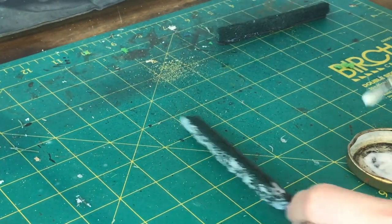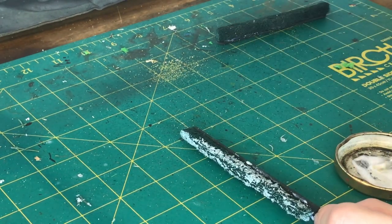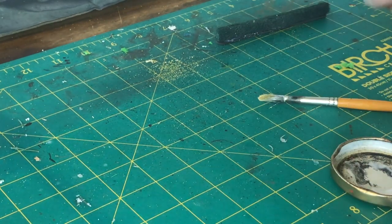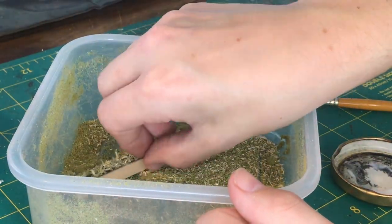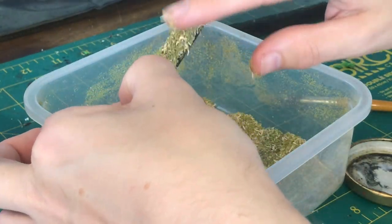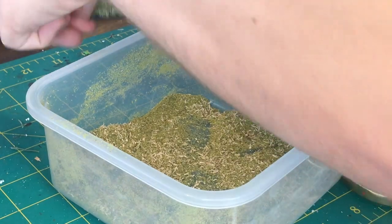When it comes to flock, it's up to you what grade you use. For mine I've mixed in some larger chunks — there's some bits of sawdust as well as the basic green — and I think that gives a nice effect. Ultimately it's entirely up to you. Stick it on, push it into all the gaps, make sure you get a nice covering, and then you end up with a nicely textured hedge.